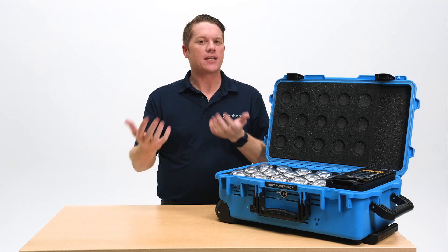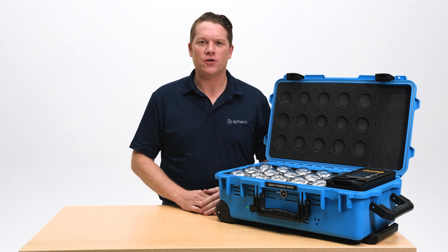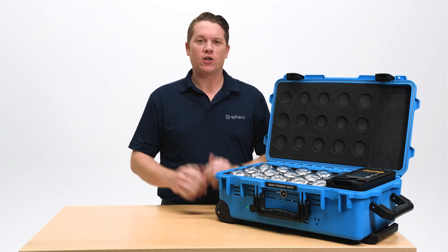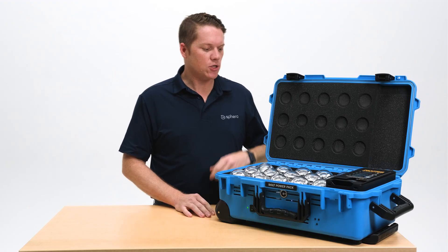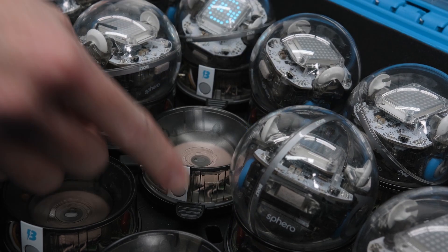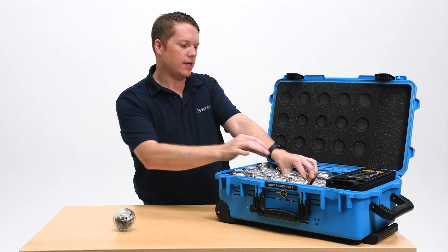At the end of the day on a Friday afternoon after your kids have been programming all day, it's time to put your robots away. We recommend putting them into storage mode by turning them completely off. To turn your robots off, go individually through your power pack and push the button on the cradle while removing each bolt one at a time.